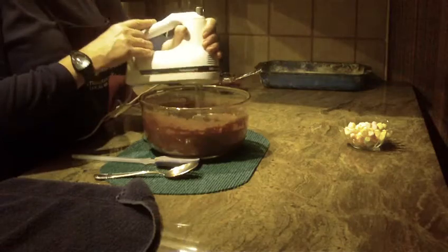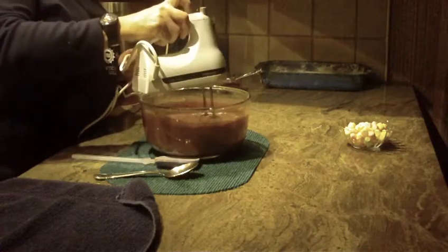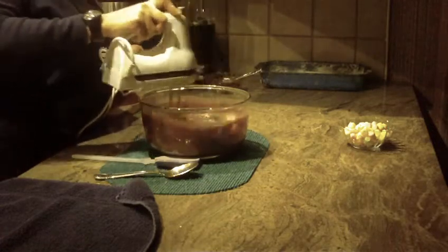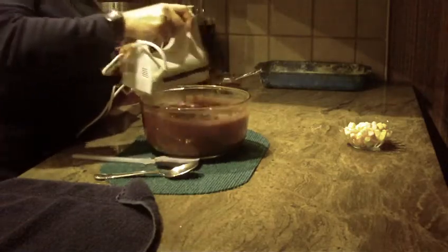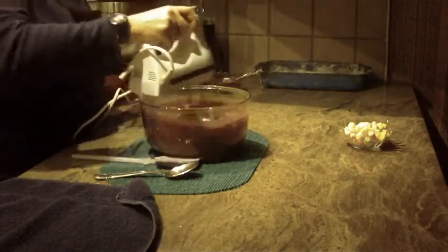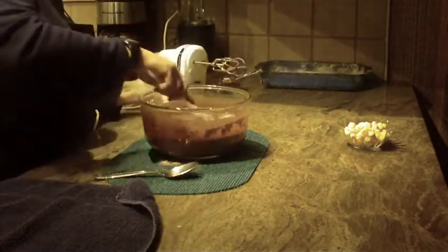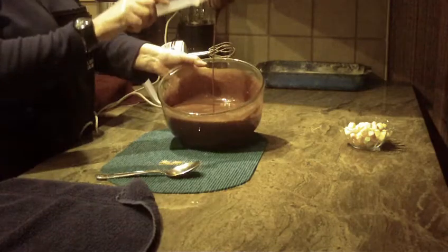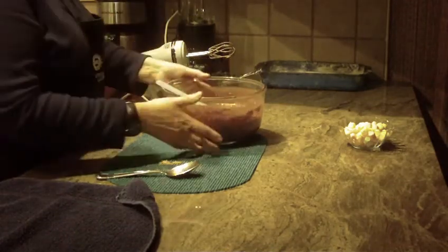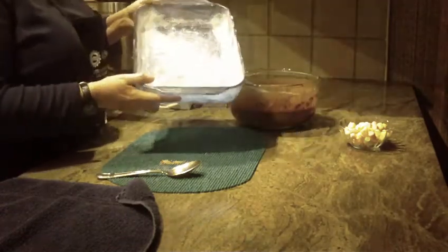You should do this for about two minutes. This particular batter is going to come out very thin, but that's okay — it's going to come out just great. I'll raise the speed to hurry this along, then clean the sides of the bowl. As you can see, this batter is quite watery, but don't worry about that.